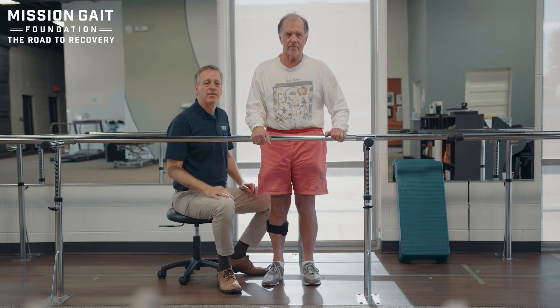Hi, I'm David Lawrence, CEO and founder of the Mission Gait Foundation. In this video we're going to be talking about pre-gait standing motor control exercises.